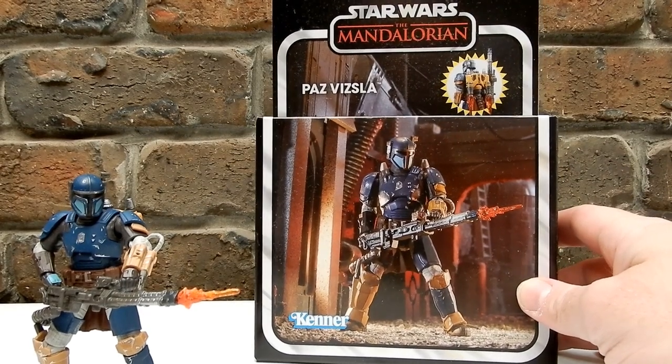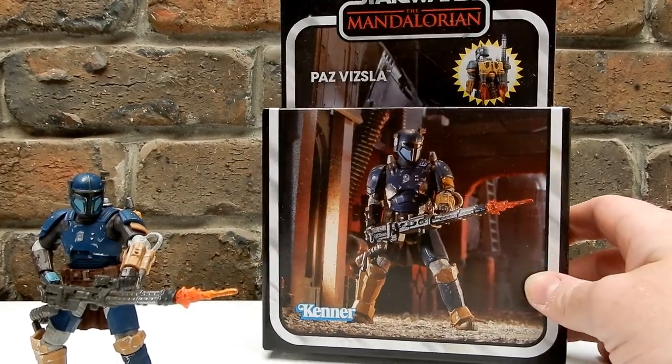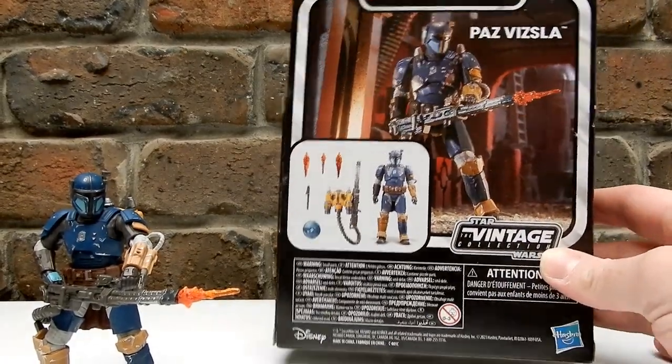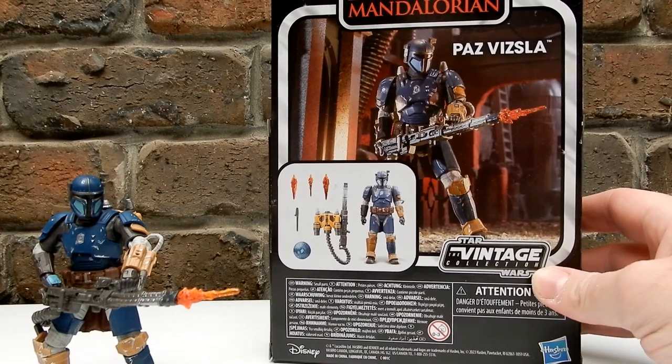It comes in a deluxe package, but I'd rather see it on a card — a classic style vintage card, to be honest. You know, if that's where they can get another ten bucks out of us for a few little accessories, then they're going to do it.